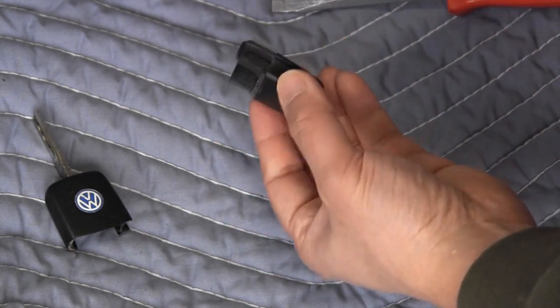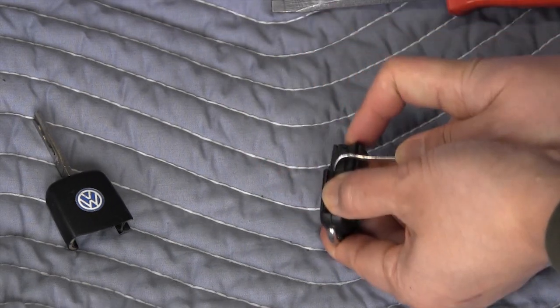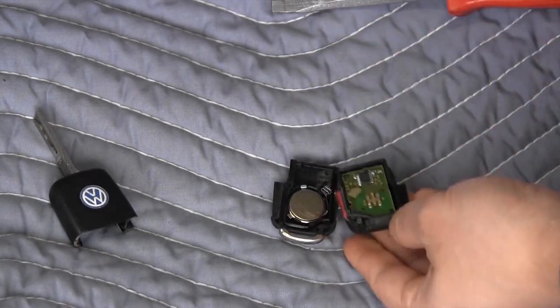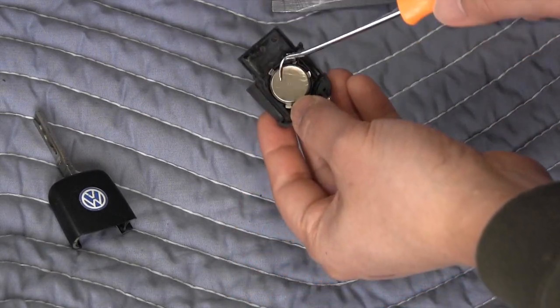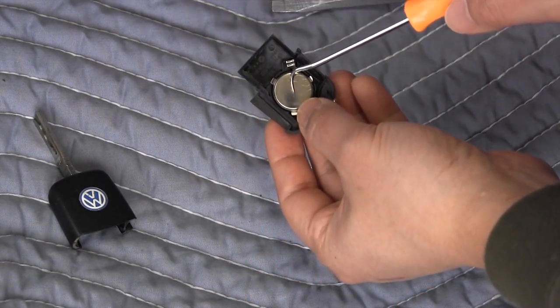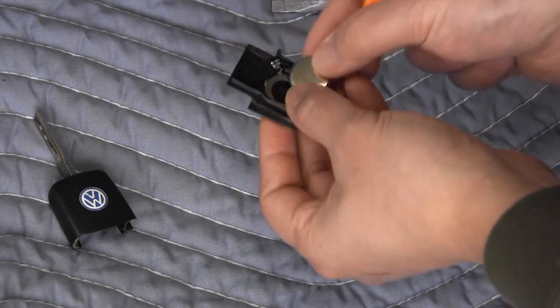The side opposite the buttons is the cover, so just insert a small pick or screwdriver and pop the cap off just like that. On this battery, the negative side is facing up and it has this metal grated appearance — you can pick it out.